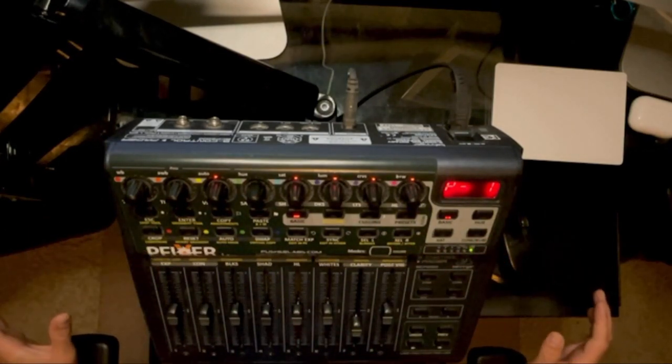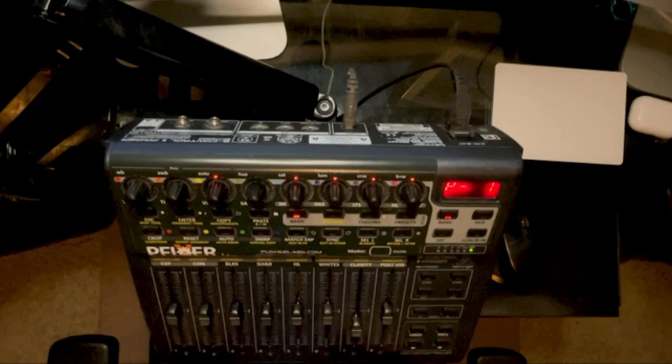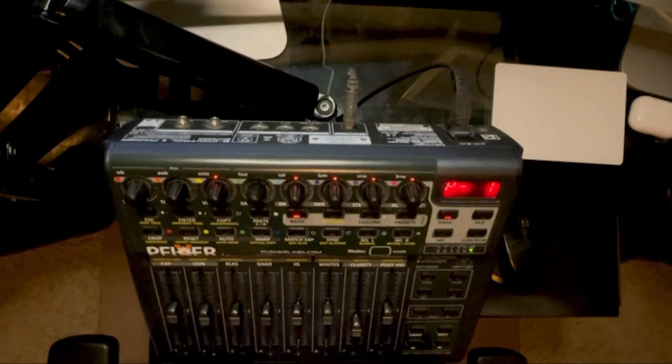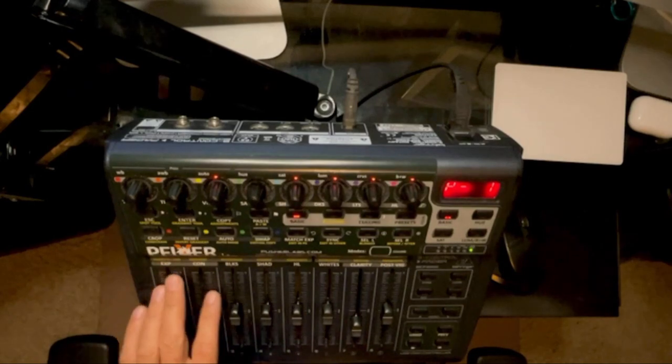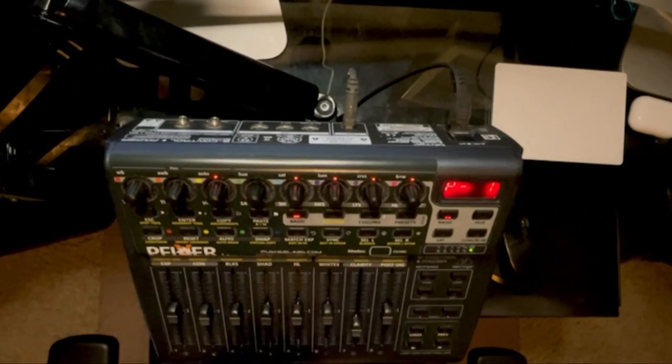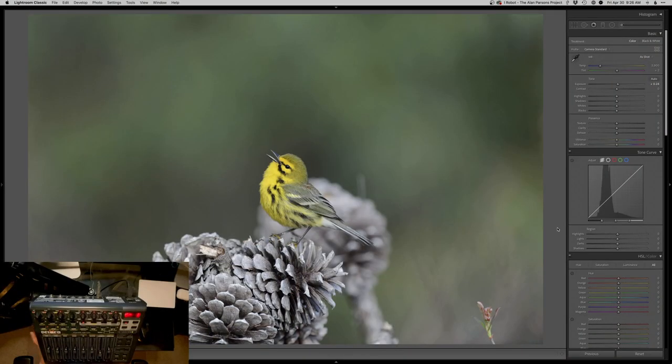These are all motorized sliders. So as I move sliders here, it actually adjusts the sliders in Lightroom. You can see everything is pretty well labeled. I have changed what some of these things do to fit my needs, which is great — everything's customizable. I absolutely love that. It's such a fun way to edit, but also a fast way to edit as well.